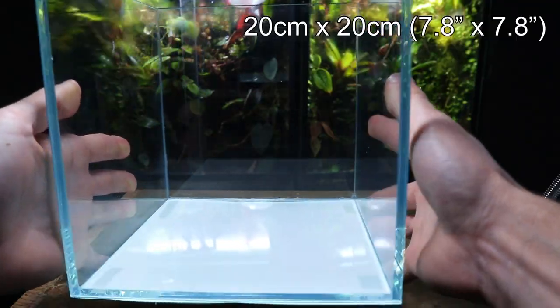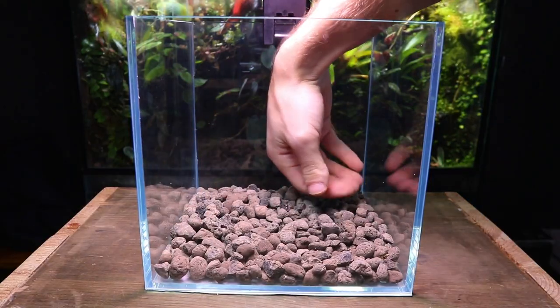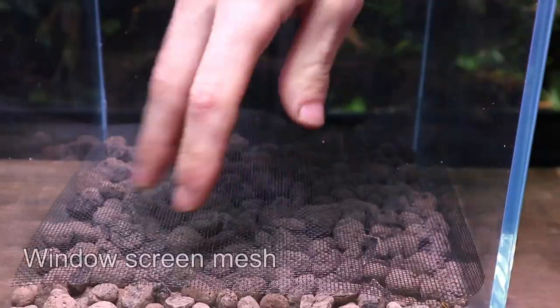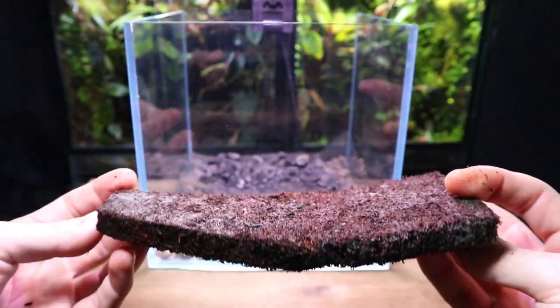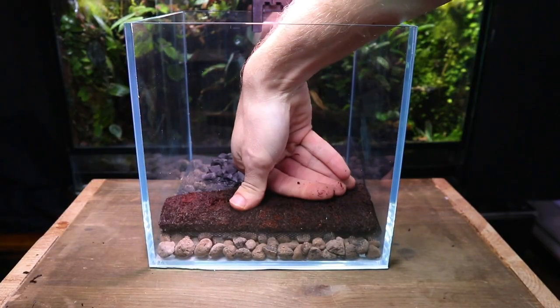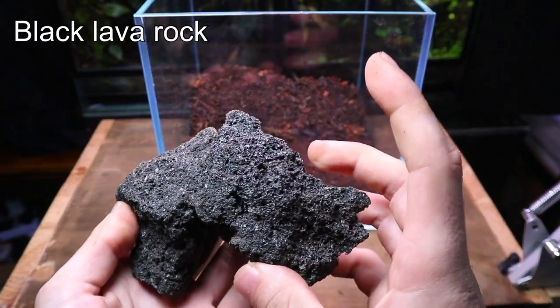This terrarium is made from a glass 20 centimeter cube aquarium. It's got a leca drainage layer with a sheet of window screen mesh that sits on top to keep the substrate out. In the foreground I used tree fern panel as moss loves to grow on it. I poured in some of my usual terrarium substrate and then began to make the hardscape out of black lava rock.